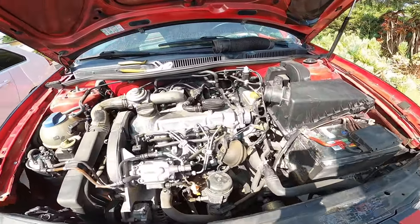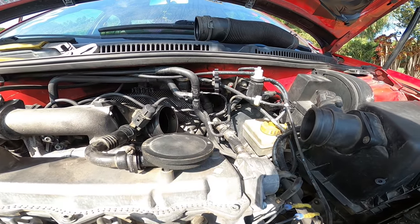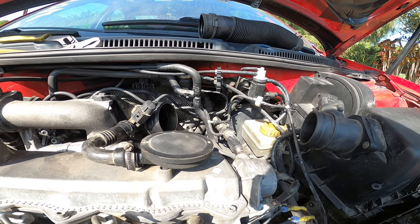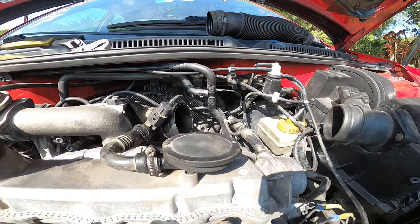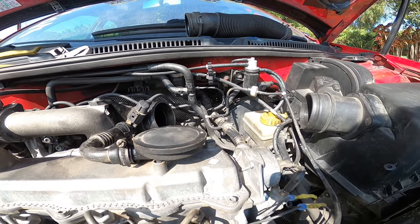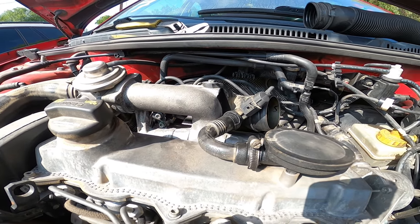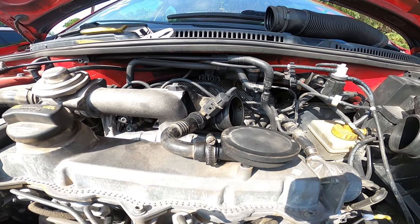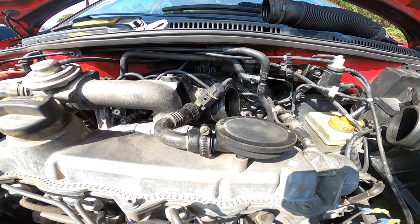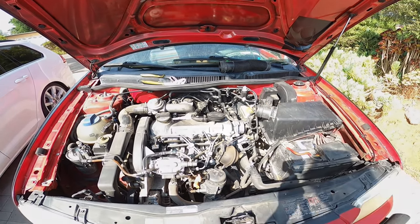That's how it's routed on this car. Hopefully that helps you figure out what issue you're having. It's really confusing because there's a T off of a T off of a T, which is really annoying, but that's how they work on these cars. We replaced every single line in this one. Hopefully that helps — you guys have a wonderful day, peace out, bye.